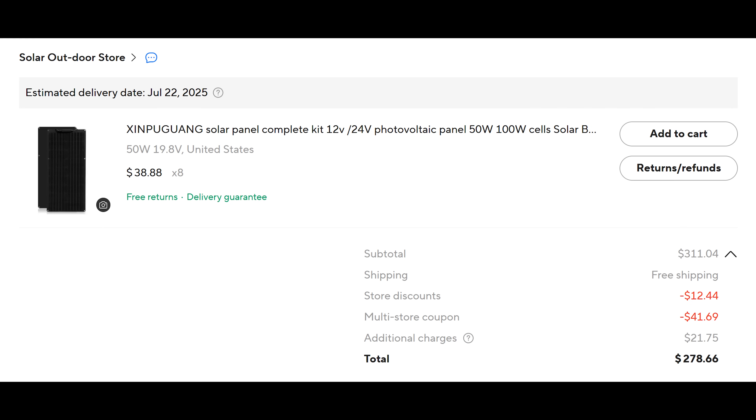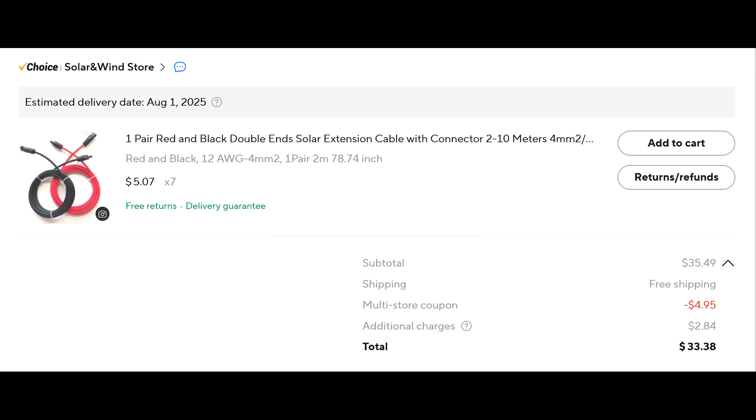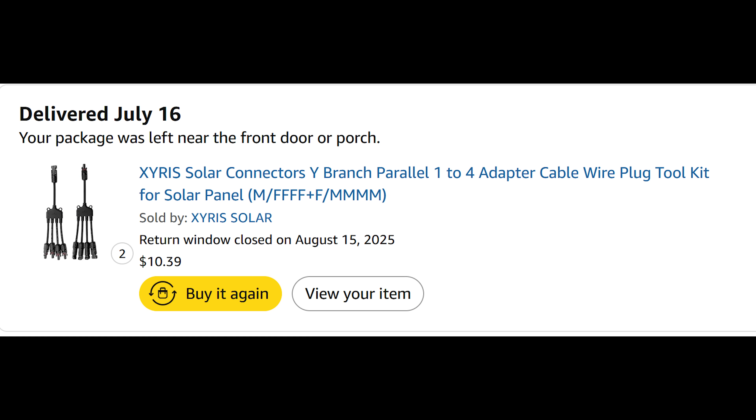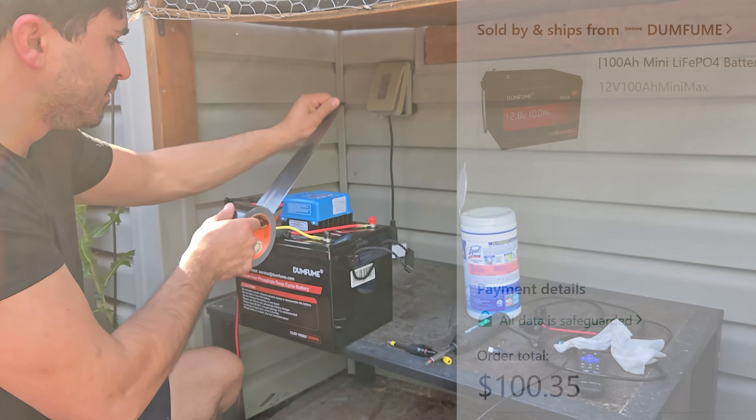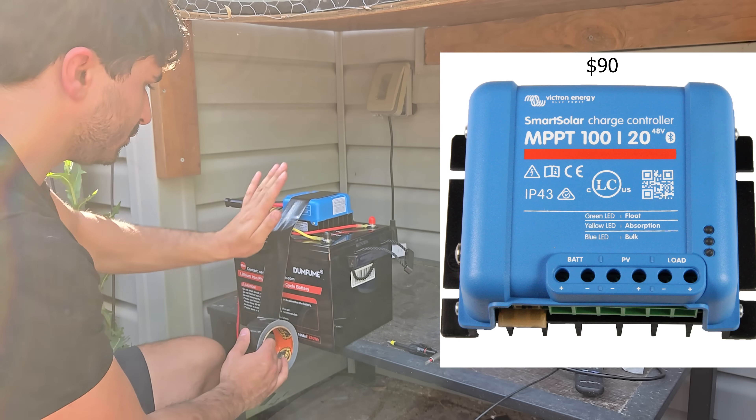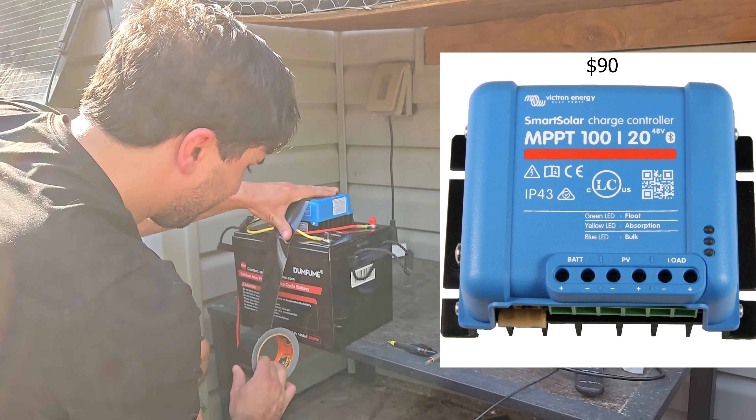So it's time to make some purchases. I went on AliExpress and bought eight of those panels, some MC4 extension cables, some parallel connectors, and of course fuses. I also needed a battery, so I bought one off Temu and an MPPT solar controller to charge it. It's just a simple matter of connecting the two together.